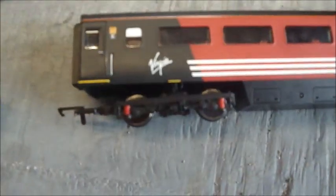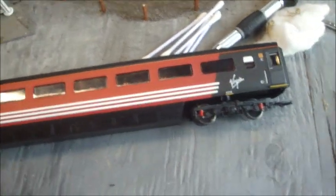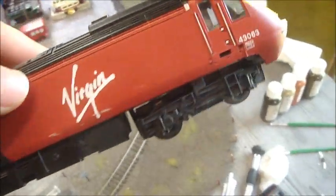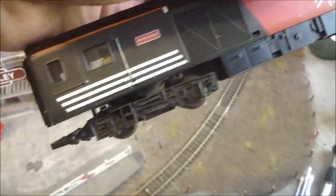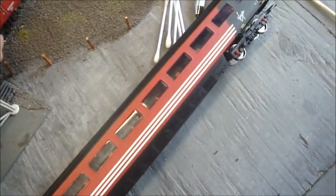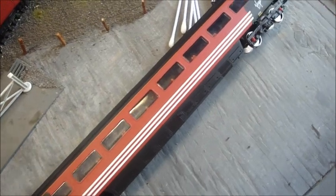On to the final part of upgrading the old Hornby HST: weathering the power cars and the coaches. This is an optional stage, of course, because some people don't like their models weathered. The following pictures should show a step-by-step guide as to how to achieve a weathered finish.